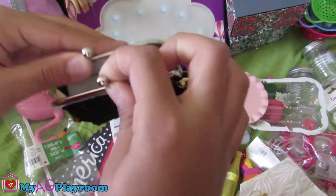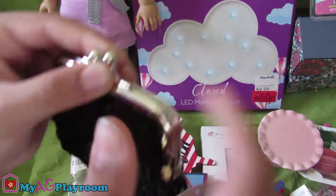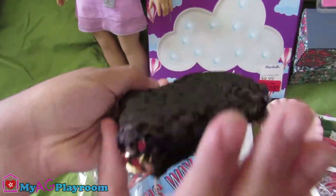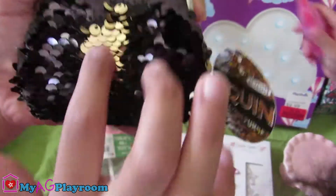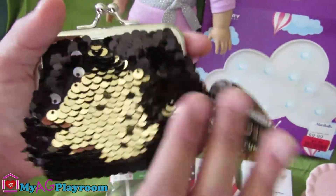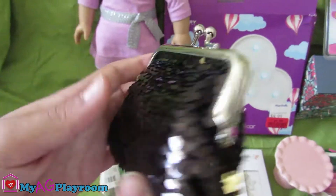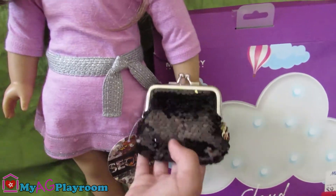We have this little purse that looks like a normal purse. It's one of these ones — it's really cool because you can change it to gold and black. So it's really, really cool. Perfect size for going somewhere fancy for them.